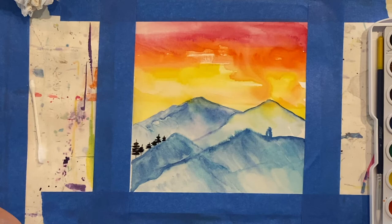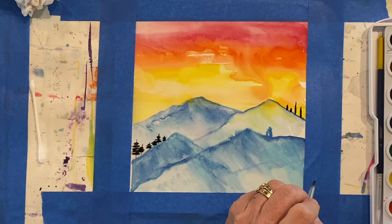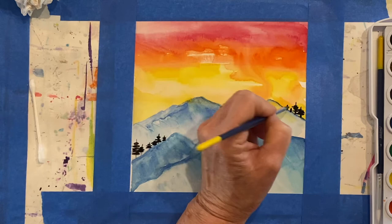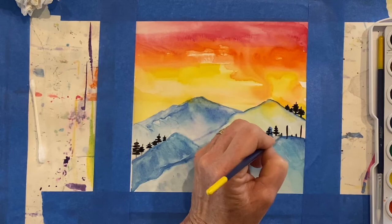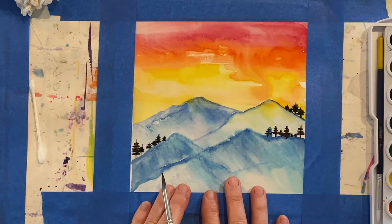I'm going to put some over here too. Put the lines in first. The further away the trees are, the shorter they're going to be. Now I'm done with the smaller trees. You might just like your mountain landscape like that. But if you want to add those big tall trees, I'm going to have them going off the page and they're going to be closer to me, so that means they're going to be bigger.